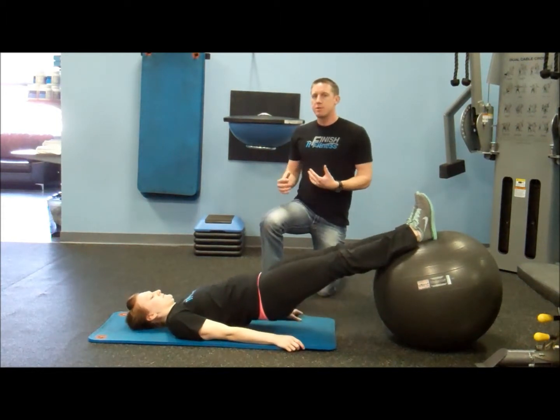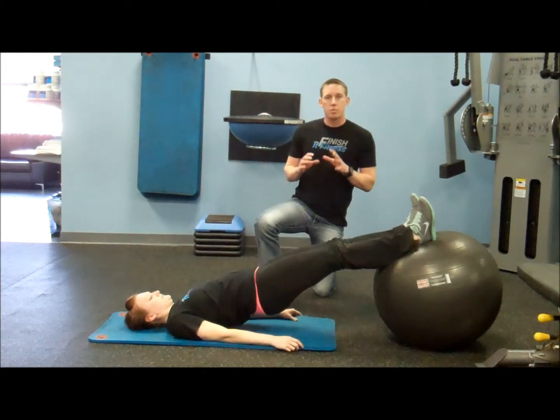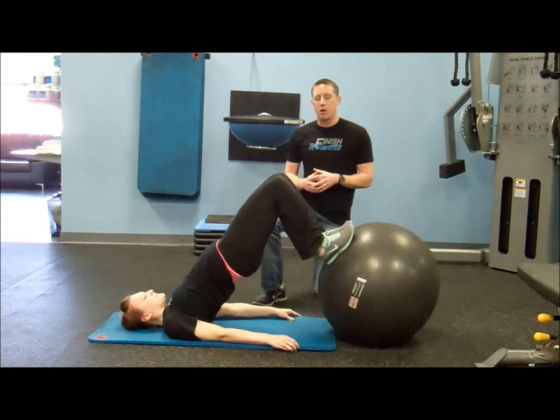This is essential because as runners, unless we do a lot of hills or a lot of speed, we tend not to work our hamstrings very well. So it's really important that we have these nice and strong so we can go.